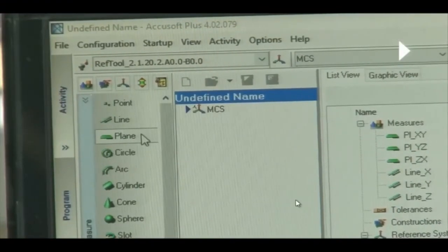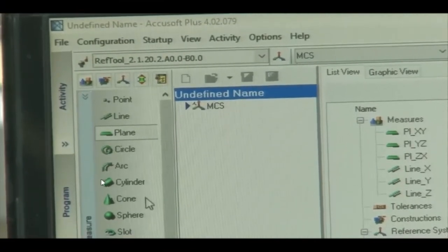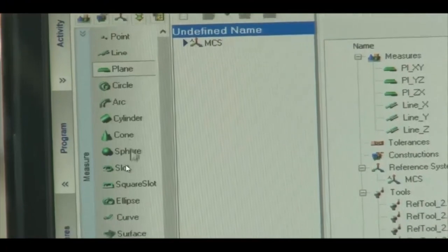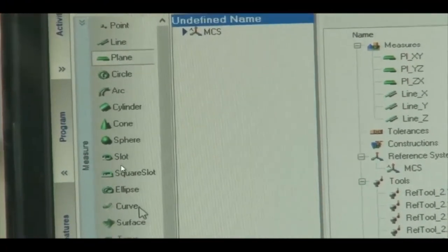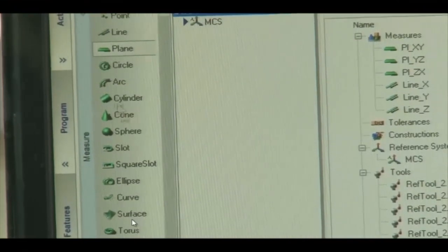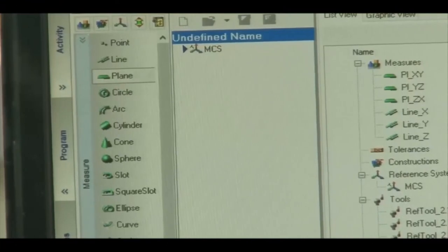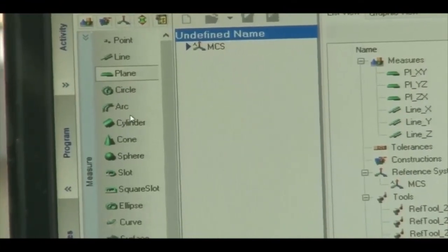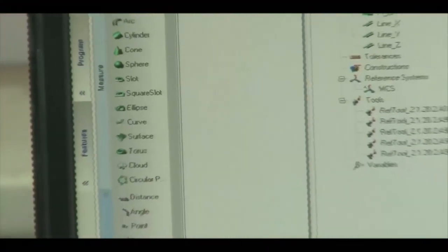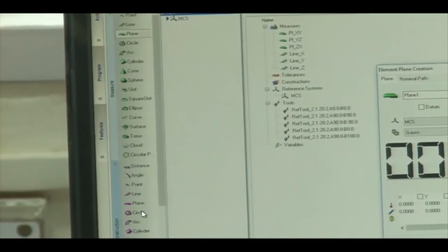In addition to standard geometry, there are free-form surfaces that can be measured. Construction tools include distance, angle, and point. General measurement options include measure plane and measure line. These are all available in the Tangram software for constructing and measuring 3D features.